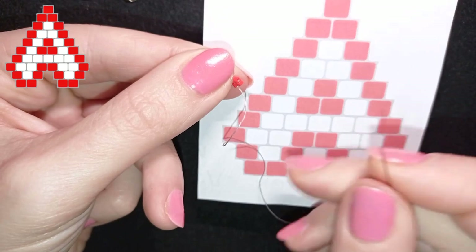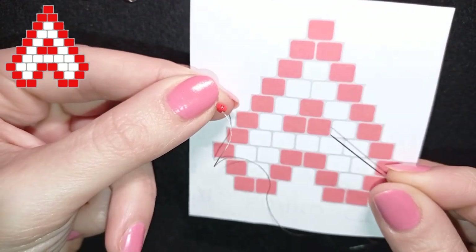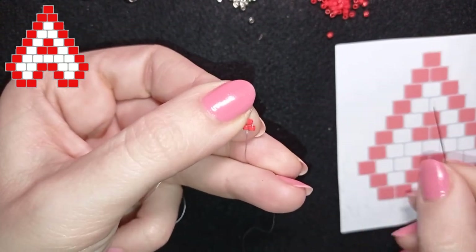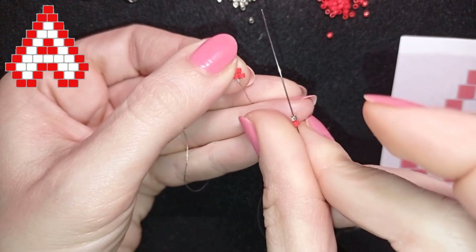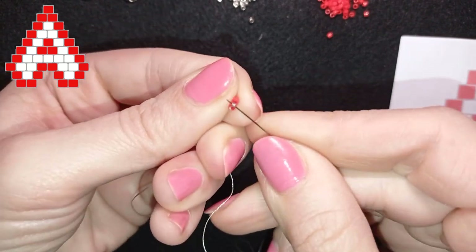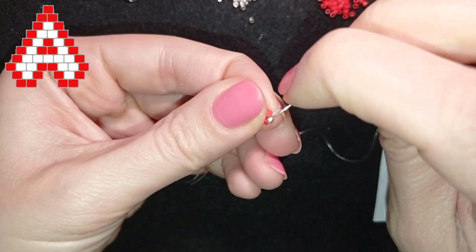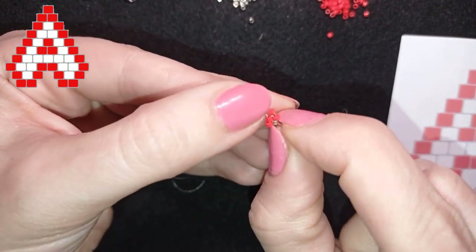Now it comes my next row where I will start my actual brick stitch. I have a red, a silver, and a red - here it's shown as white to be more visible but I'm putting silver. So now after I have those first three beads, and you will also see it here at this corner, I will take a red and a silver because with the brick stitch I always take the first two beads together. Then the other ones: a red and a silver. First two of my next row and then I go under the thread bridge between those two red beads. I go under it with my needle and thread, then through the bead that is closer to the center - in this case the silver bead.